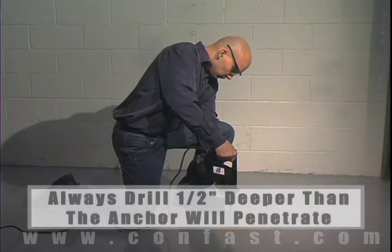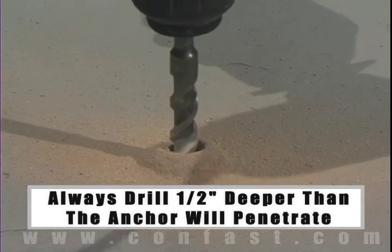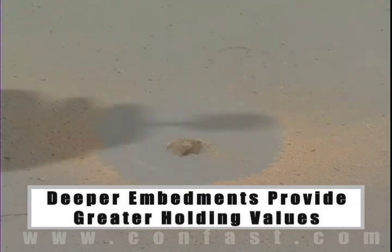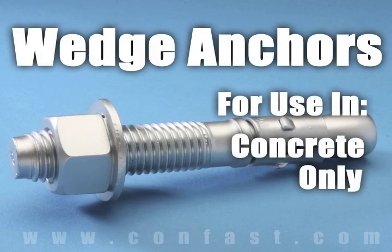The hole should be drilled one half inch deeper in the base material than the anchor will penetrate. The deeper the embedment of the anchor in the base material, the better the holding values. Wedge anchors are designed for use in solid concrete only and should not be used in brick or block base material.